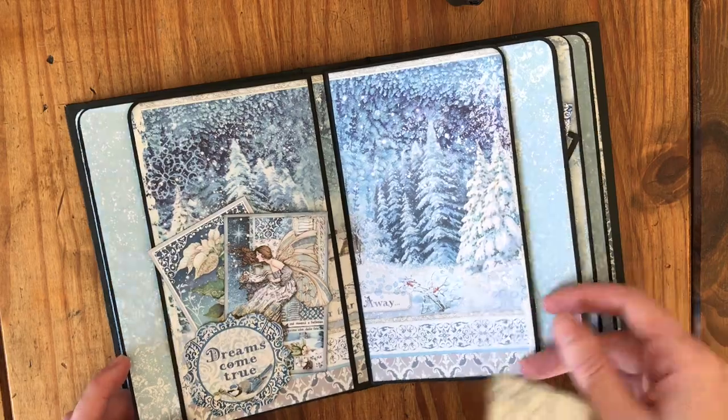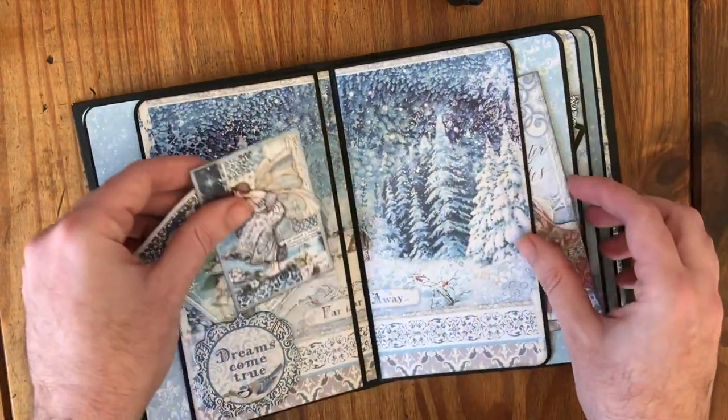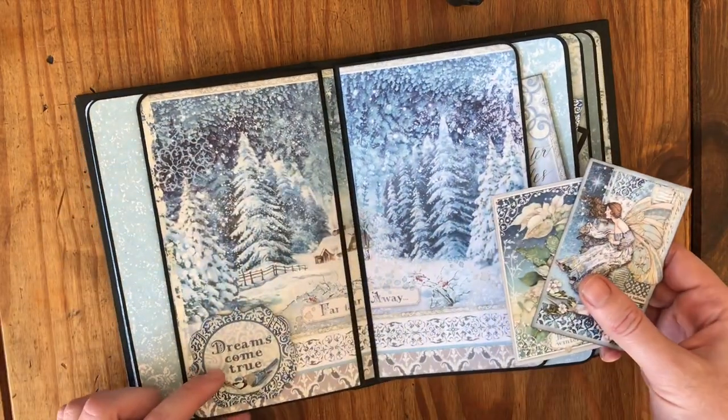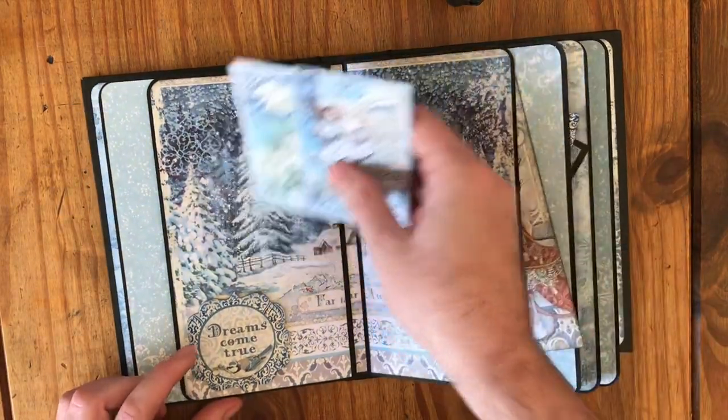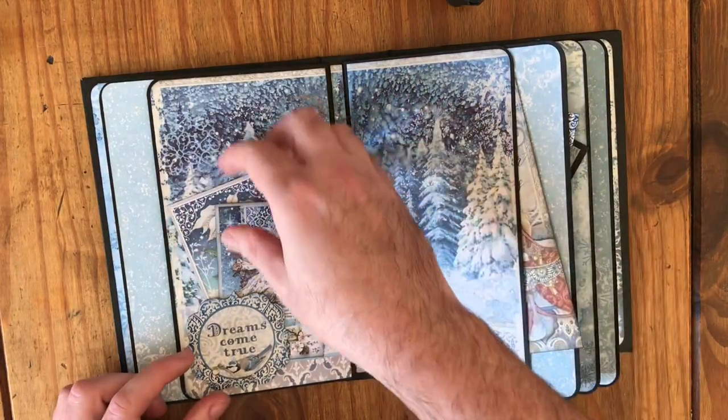Here's a nice wintry scene. Again pockets each side, and another of the die cuts here just to break up the seam so I can tuck them in there.